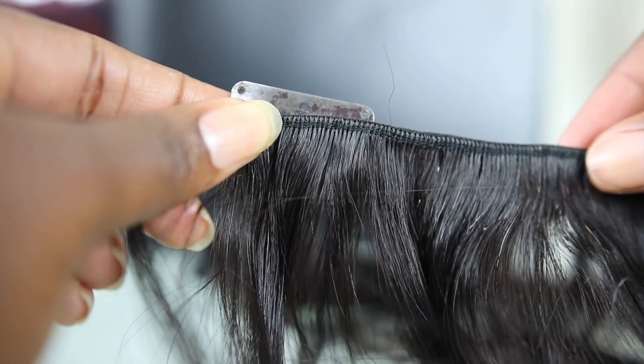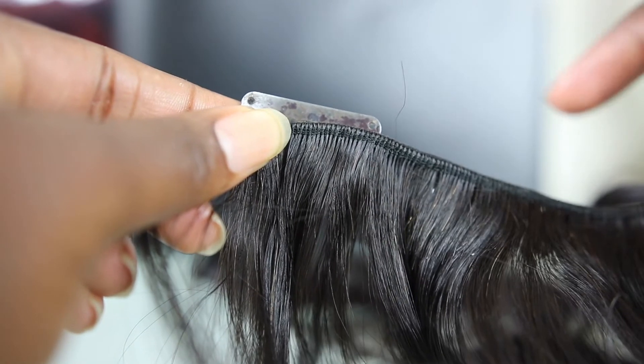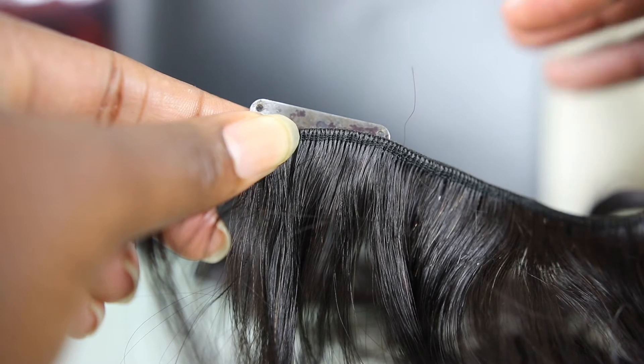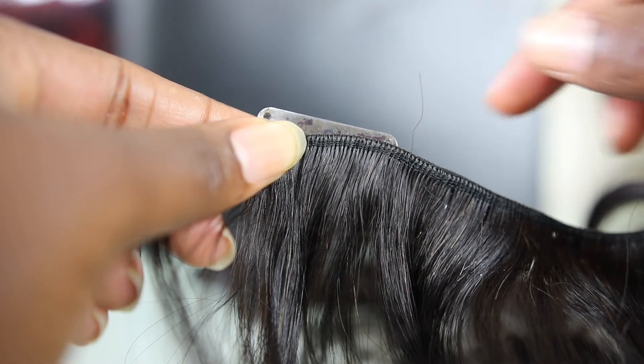This weft is the first one we use on our hair, so it only needs two clips. Number one and number two only need two clips. Number three and number four need three clips. And number five and six only need one clip usually. This is how you do it with two tracks.